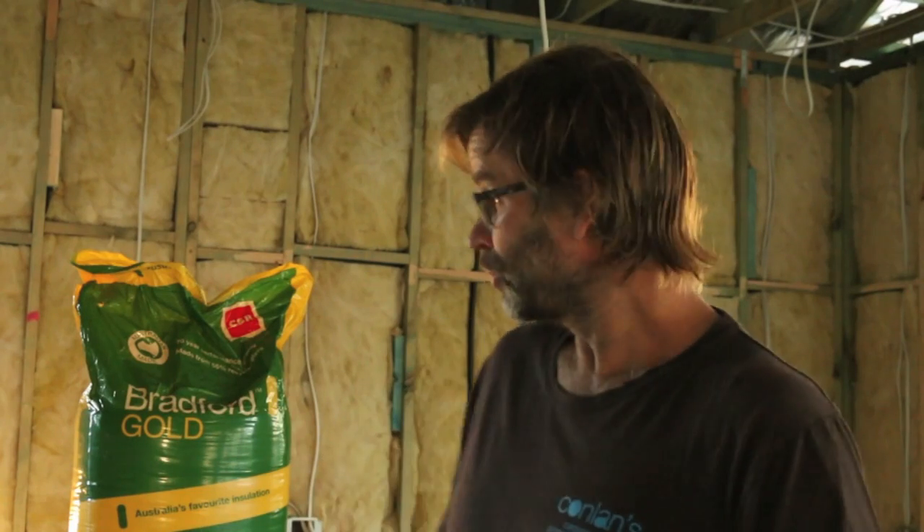Just before I go, I want to give a quick shout out to Bradford Insulation for supplying such a great product. And also to Michael Bailey from Radiance Insulation Services up here in Coffs Harbour — Michael and his team installed all these bats in half the time it would have taken me, so thanks mate, much appreciated. Hopefully after all this we'll have a very energy-efficient home. I'll leave a link to both of those companies in the description box below, so make sure you check them out.